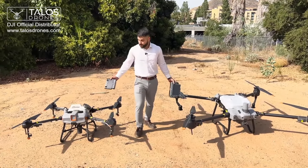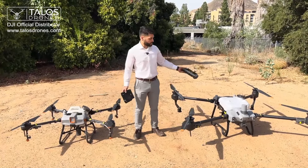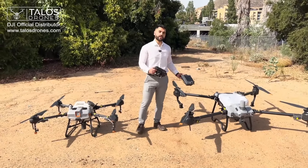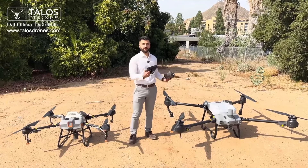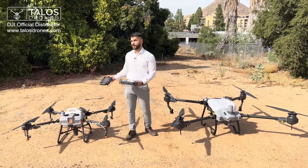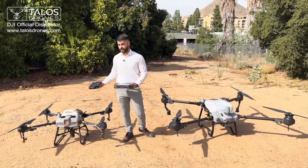The T10 is one year older than the T20P. The T20P has all the technology that you can get in the DJI Agras T40, while the T10 has the technology that is on the DJI Agras T30 as well.